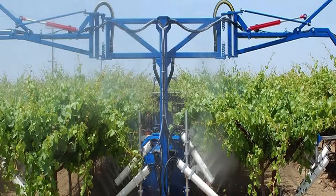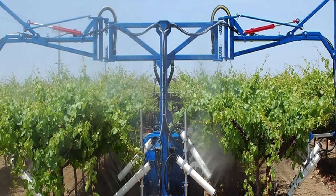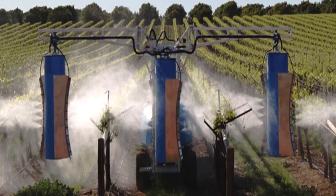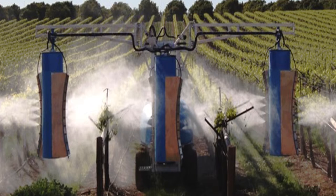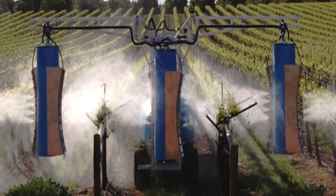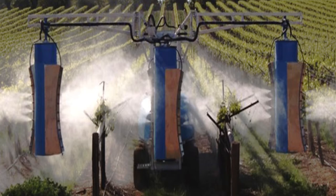Effective control of a pest or disease requires that a sufficient dose of chemical lands evenly on the most vulnerable plant tissue. This is particularly important with contact materials that are applied to the plant surface and provide control at or near the point of application. While growers have been spraying vineyards for many years, achieving good spray coverage in vineyards is not an easy task. Growers often find that the inner grapevine canopy is harder to spray than the outer canopy, and the backs of leaves and bunches are harder to spray than the fronts.